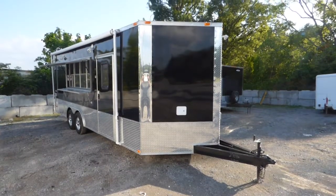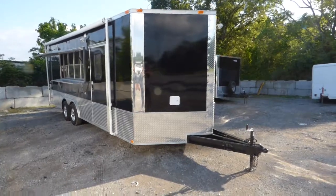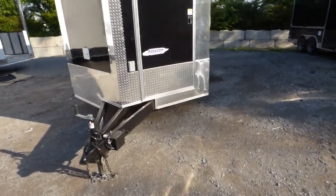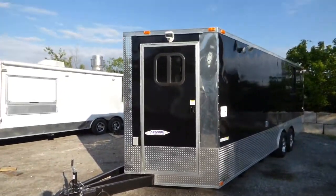Today we have an eight and a half foot by 22 foot V-nose concession trailer. The trailer is black for the exterior color. It has an extended tongue on it and a 24 inch ATP stone guard around the entire bottom of the trailer.